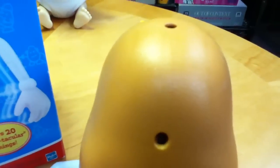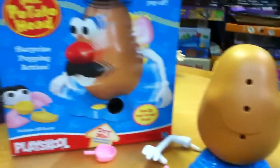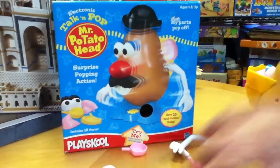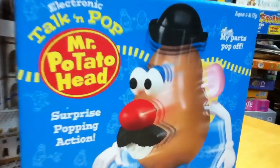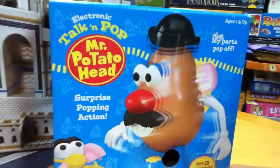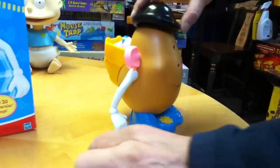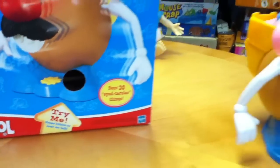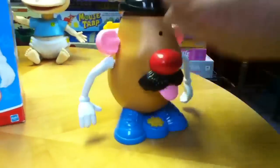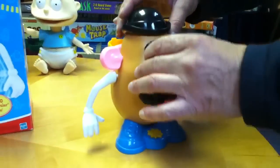You can see the pins coming up. This is from 2001, and it's the Toy Story-style Mr. Potato Head, and you have to rebuild him every single time you push that button. So don't think you're hearing those 20 spud-tacular phrases every time without a lot of work.